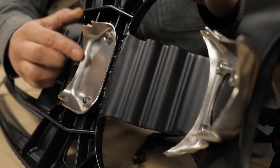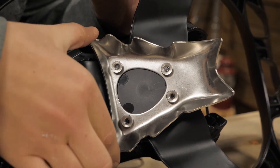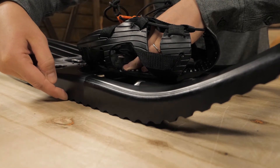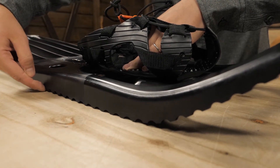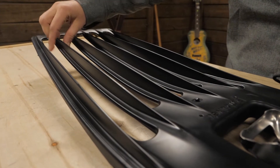The traction underneath comes from the stainless steel toe and heel crampons. The flattest area in the middle has toothy lugs that will give additional traction in packed snow or crust.